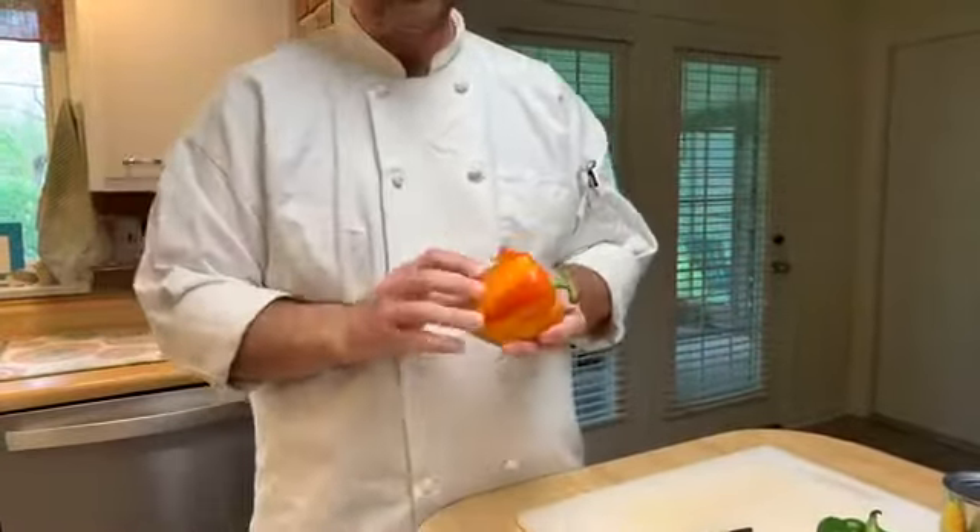If you have paprika, that's great — if not, don't worry about it. It's just for plating, to give a little color splash. Now with the vegetables, if they're starting to look tender, go ahead and turn that heat down to almost a low. We've got a little sizzling going on with the scallops, and they're starting to cook really well. One thing those scallops are doing on the first side is getting that nice caramelization and crust.